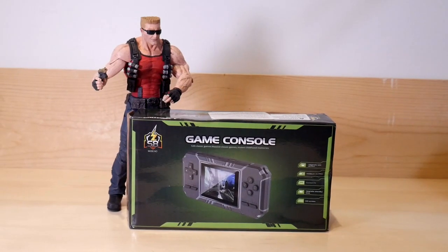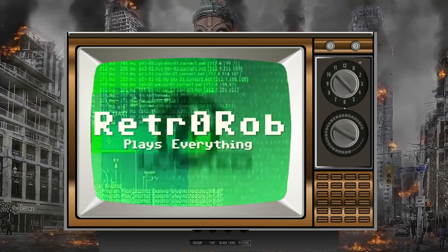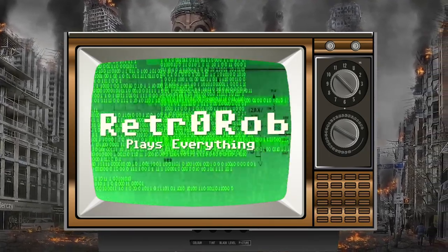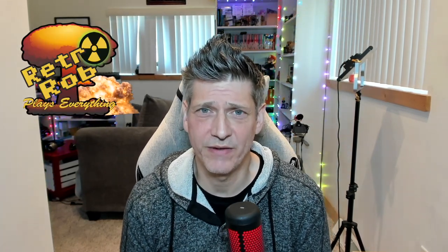Come get some cheap Famiclone action! Hey there real gamers, Retro Rob here, and welcome to Retro Rob's Everything.